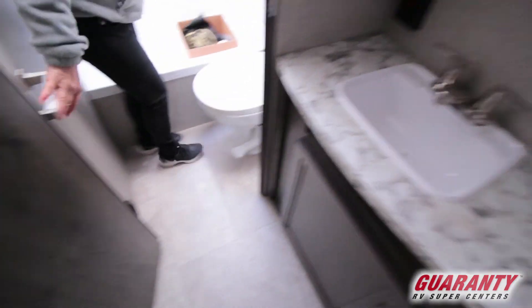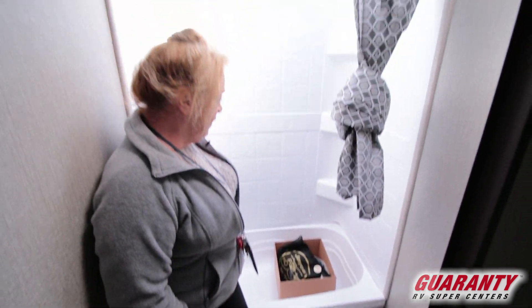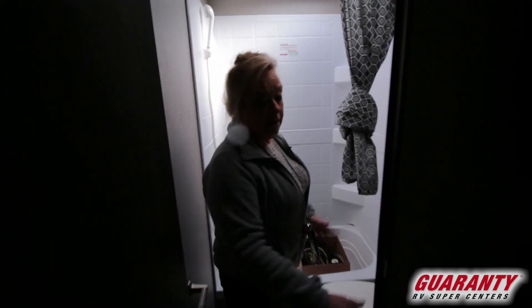And a nice bathroom. One of the things I notice in this bathroom is the porcelain toilet, which is very, very nice — easy to clean. You've got a small tub here, a skylight, and it's just very functional. And then outside of this room, someone can be in there taking a shower, and someone else could be out here combing their hair, brushing their teeth. You've got storage down here as well.